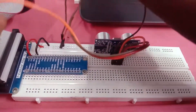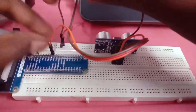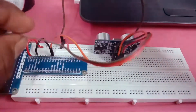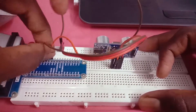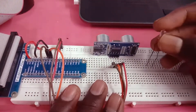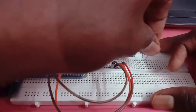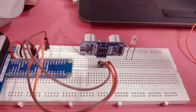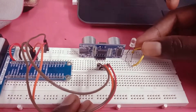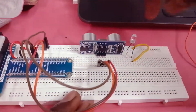We have to connect the GPIO. As we connect the GPIO, we have to connect the GPIO. Now we have to connect the LED — the green light also with red light.